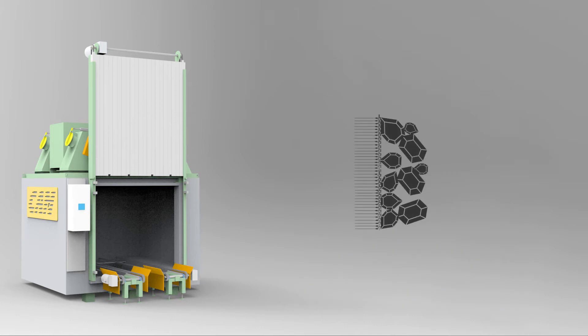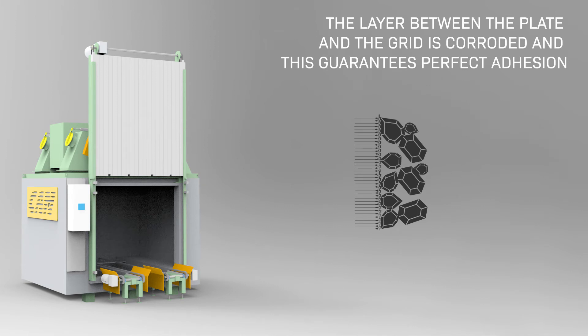Through this oxidation process, the layer between the plate and the grid is corroded, and this guarantees perfect adhesion for optimal battery charging.